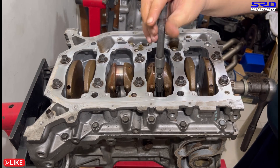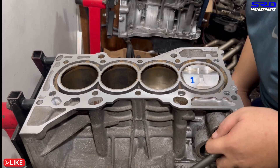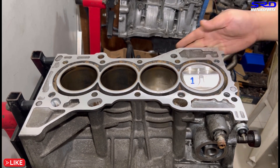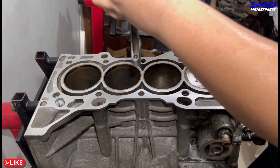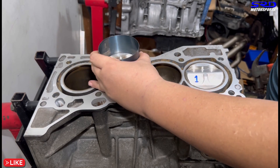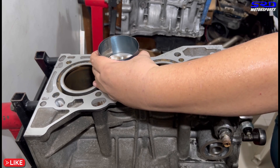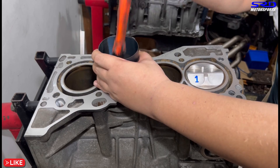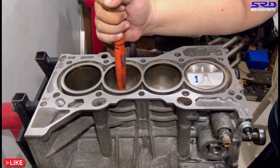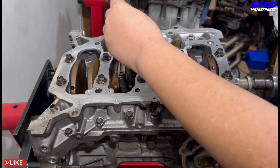Hand-tight on the rod caps again — we're gonna torque them all together later. Next piston: make sure it's aligned well on the journals so the rods don't ding the rod journals, otherwise you'd have to have the crank machined or it could be unusable. Tap it in firmly. Rod caps hand-tight only for now.